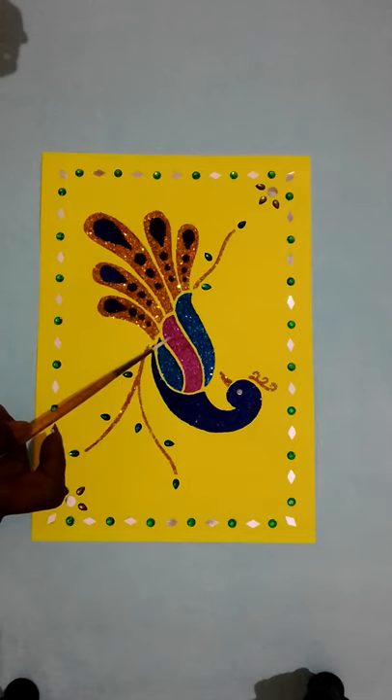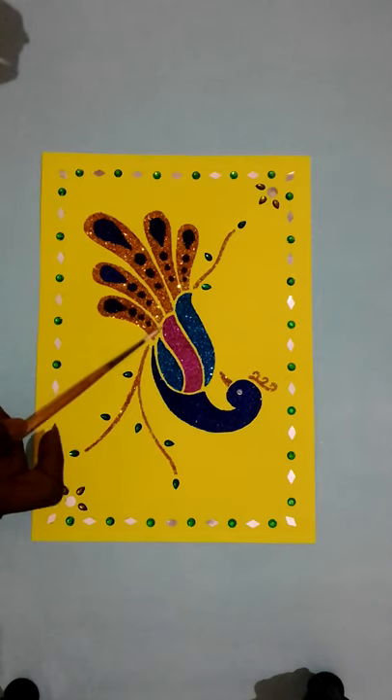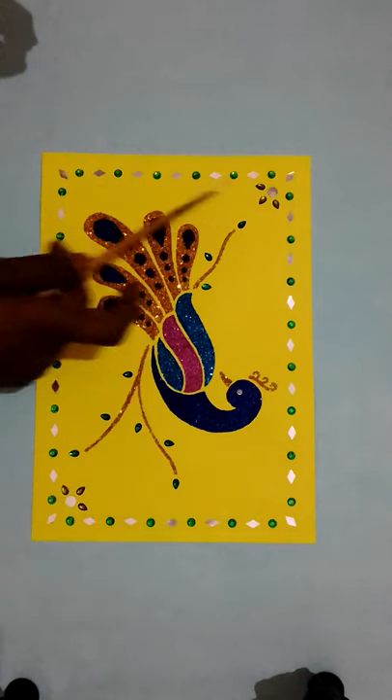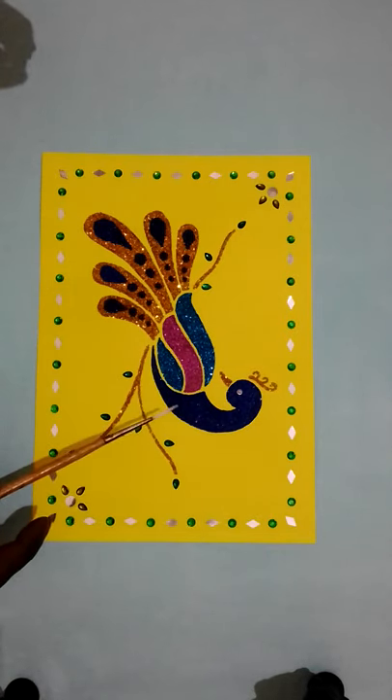Do not make mistakes. If you have done any mistakes, picture clarity is not there. Finally you have done the total pink — 10 minutes. Total pink takes 40 to 50 minutes.